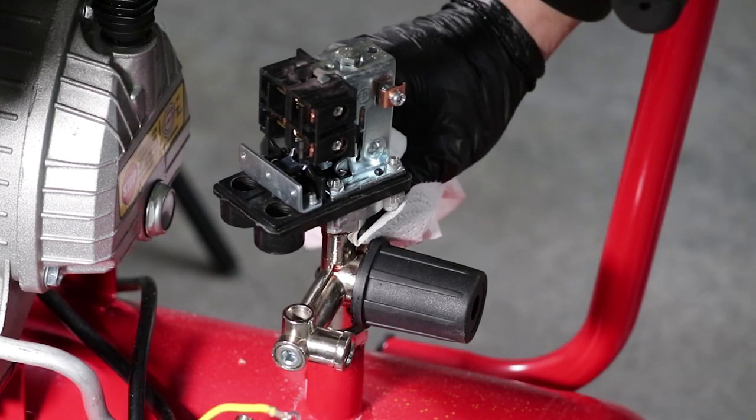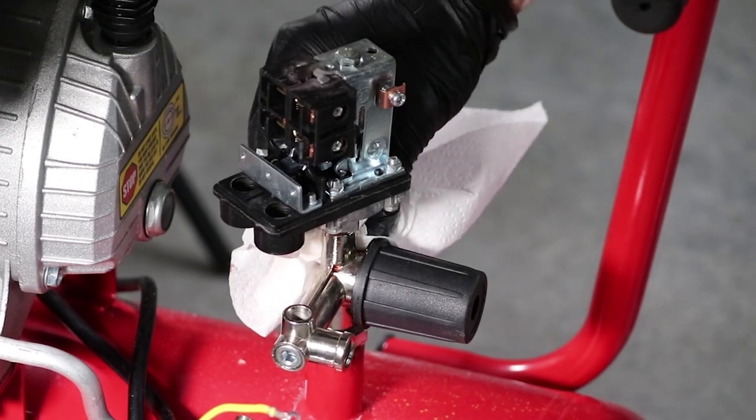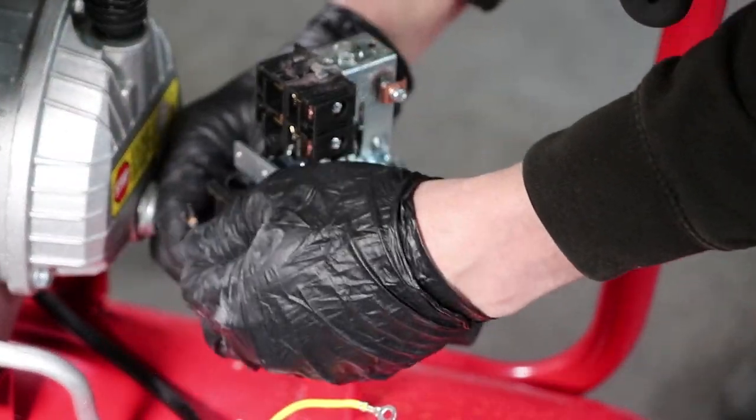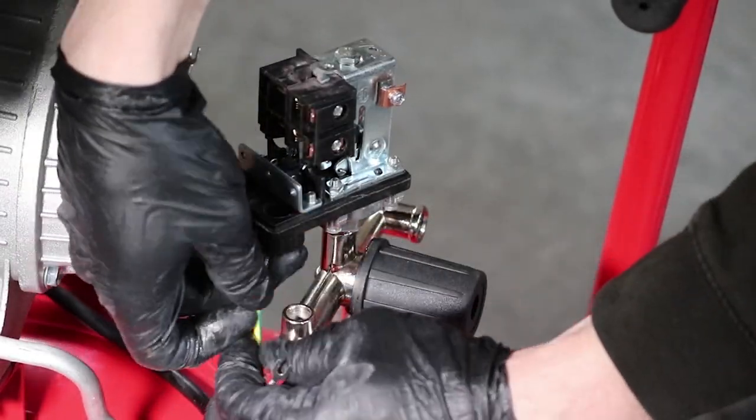Wipe off any excess sealant compound using a paper towel. You can now feed the wires back into the pressure switch as shown and tighten up the clamp.